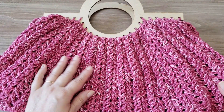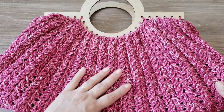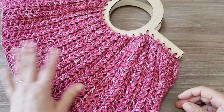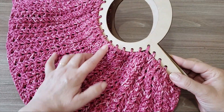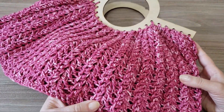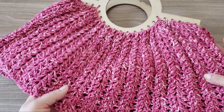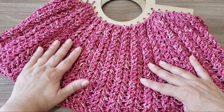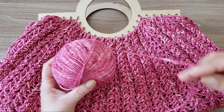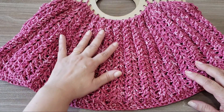Olá, pessoal! Tudo bom? Eu sou a Silvana Todeschini, aqui do canal Arte Seu Tricô e Crochê. Hoje eu tô trazendo aqui pra vocês essa bolsa bem diferente, com fio jeans e alça de MDF da Costa Nini. Fio jeans da Círculo. Você vai usar apenas cinco novelinhos e ainda sobra bastante do quinto — são praticamente quatro novelos do fio jeans.